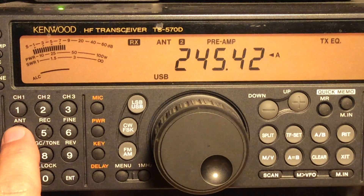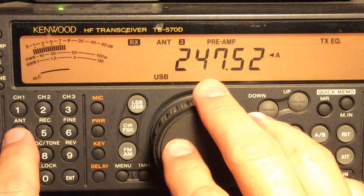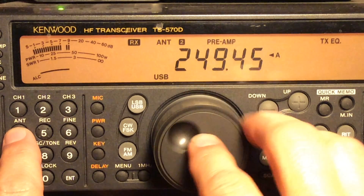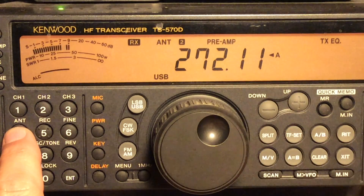There are thunderstorms moving into the area so there are static crashes. On this band it's all about signal to noise ratio, so sometimes the larger antenna isn't always better. An 80 meter antenna is not very efficient on this band as you can tell. The small amplified antenna works much better.